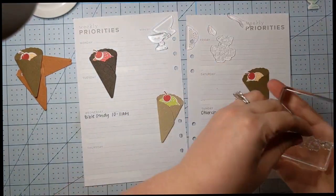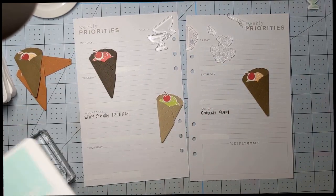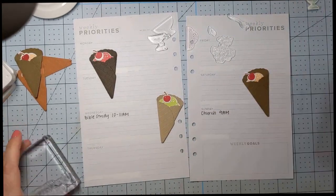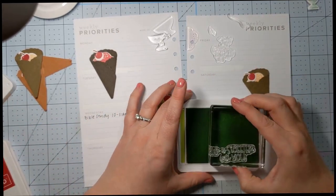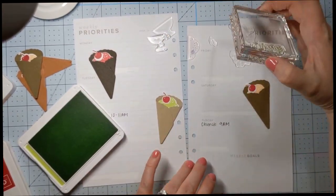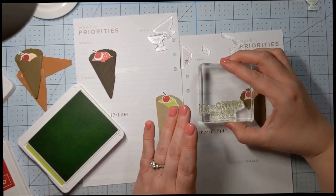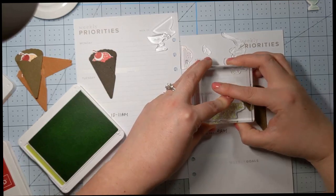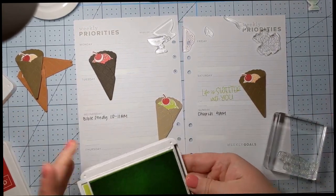I'm going to stick with pale papaya, parakeet party, real red, and pool party. Let's go ahead and do 'Life is sweeter with you' in parakeet party green because we don't have any green on this page. I'm going to stamp above that white out there — this is a Saturday so I don't have a ton of stuff going on. I'll go ahead and stamp that right there. Oh, so cute — it's a little crooked, but that's okay because I think this little guy is crooked too, so that does not bother me.